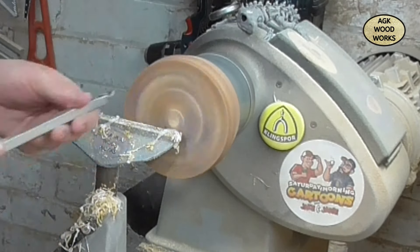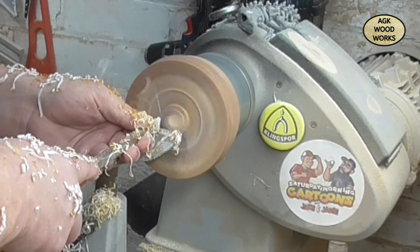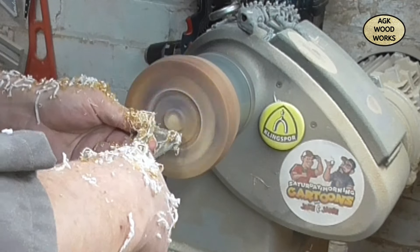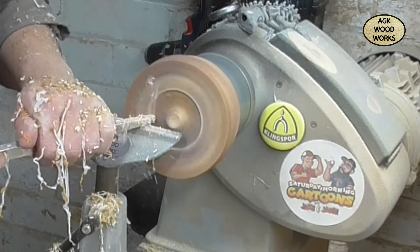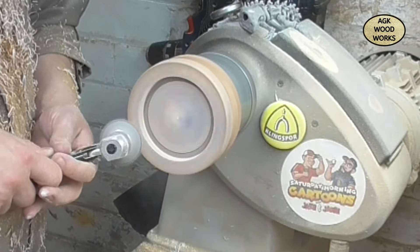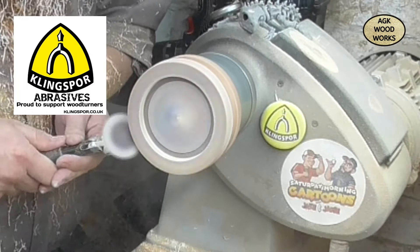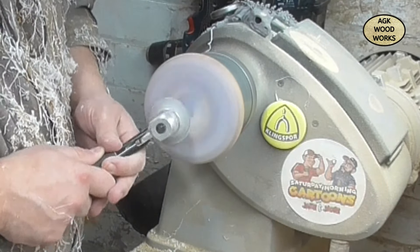Creating the lid for this. The inserts I'm using for the threads are from Niles Bottle Stoppers — I purchased these last year. Just created the recess for that and put them in with two-part epoxy, left overnight to cure. They are absolutely fantastic ring inserts.